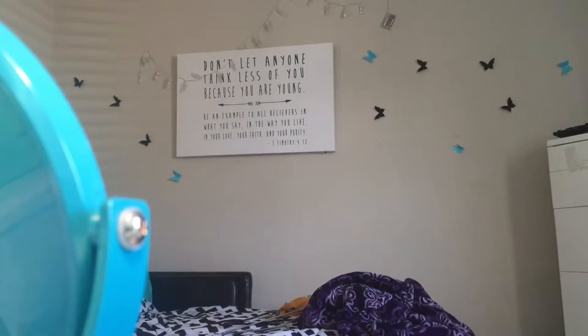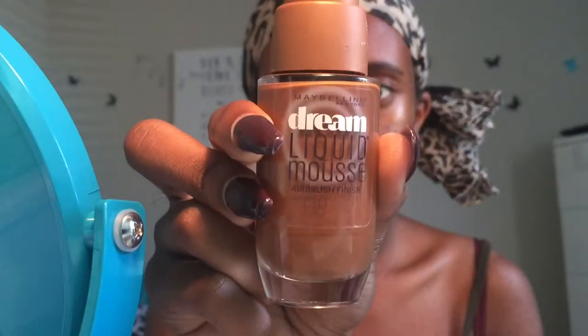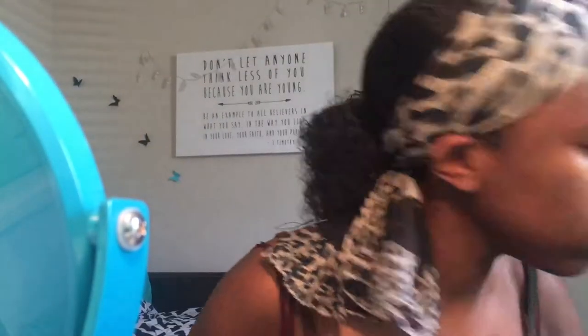Now I'm going to dampen my beauty blender and get that wet so I can do my foundation. I'm taking my Dream Liquid Mousse foundation by Maybelline in cocoa — this foundation matches my skin perfectly, so if you have the same skin tone as me you should definitely try it out. Now I'm going to put it on my beauty blender and begin to dab it into my skin.